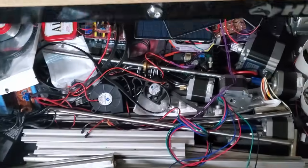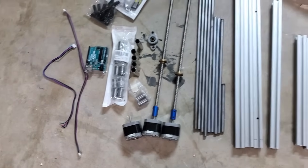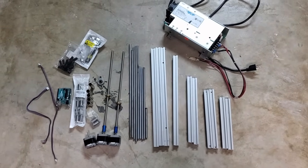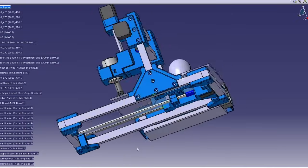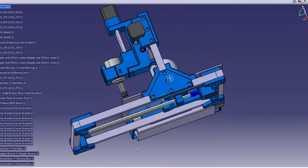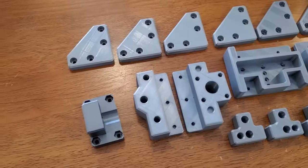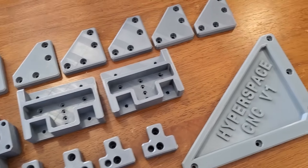The cheapskate in me thinks there's a better way to do this, so let's check the junk drawer. This looks pretty promising. After laying everything out and taking inventory, I found I had most of the parts needed to build a simple CNC, with the exception of a spindle, a build plate, and a couple of bearings. I came up with this design for the full machine — the 3D printed parts, shown in blue, tie everything together and also house the electronics. It took me about three days to print everything. Alright, let's start building.